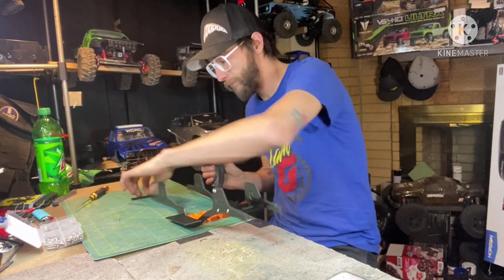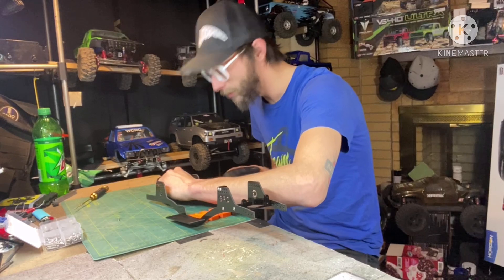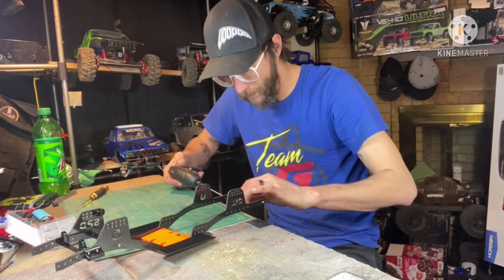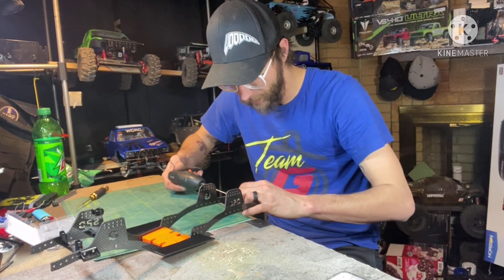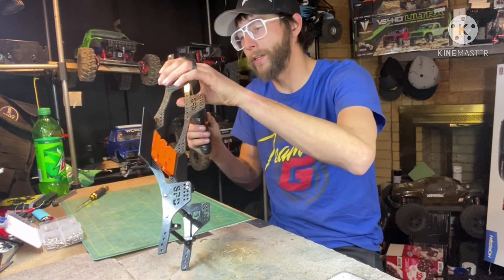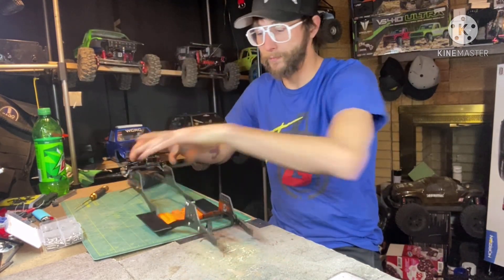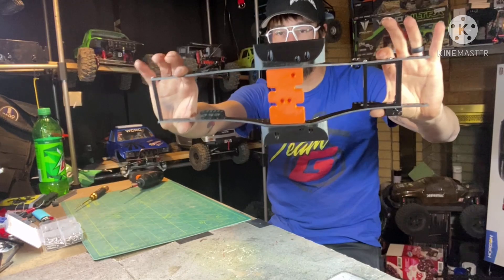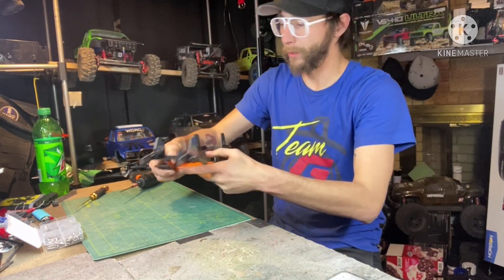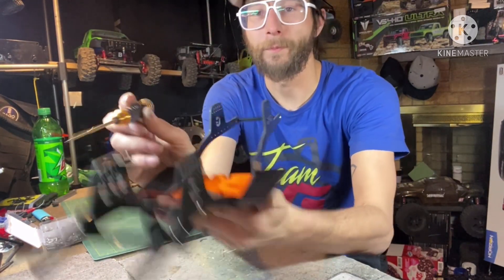With the front pinched, go to the rear real quick and we'll throw a spacer in here. Again, get one and two loosely started, then pinch it in on both sides. Boom - there we have it, pinched, everything's good.